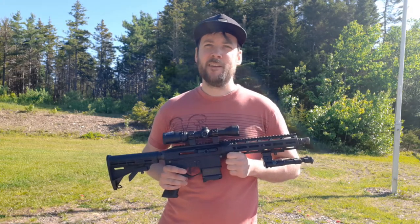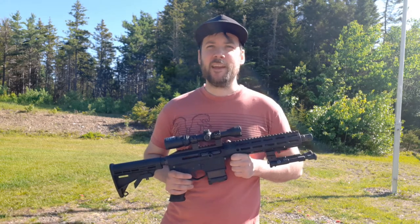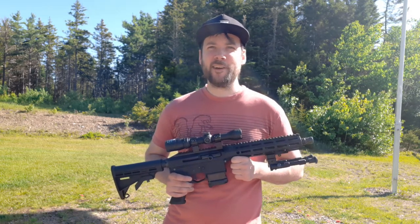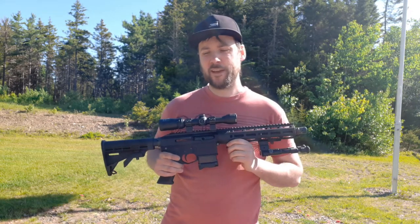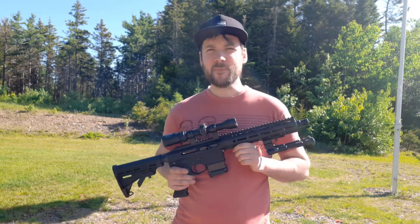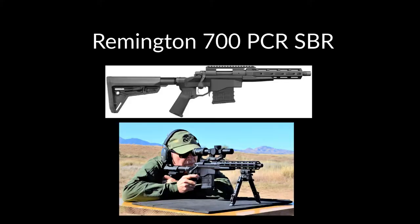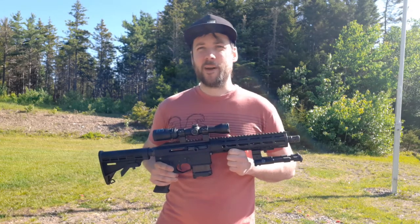It sucks but it is what it is. According to Spectre Ballistics themselves, that was never really their intended purpose for this platform — they started working on it before there was any news of a ban. What this gun actually would go up against would be something like the Remington 700 PCRSB — it's also a short 10 inch barrel rifle.